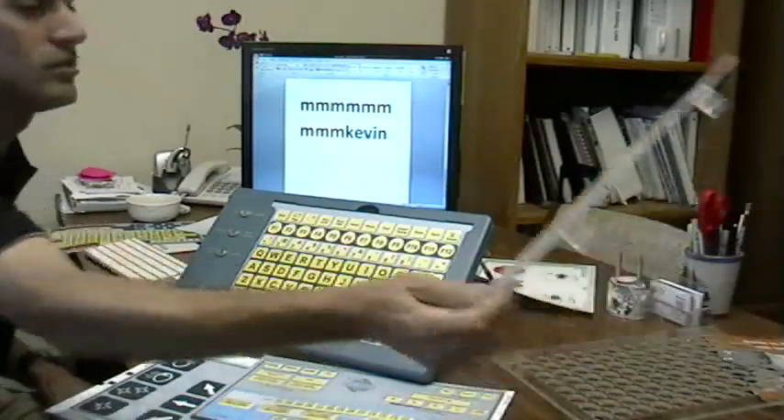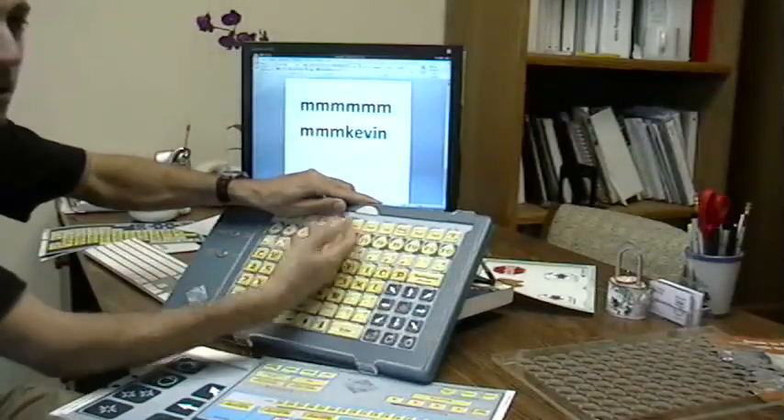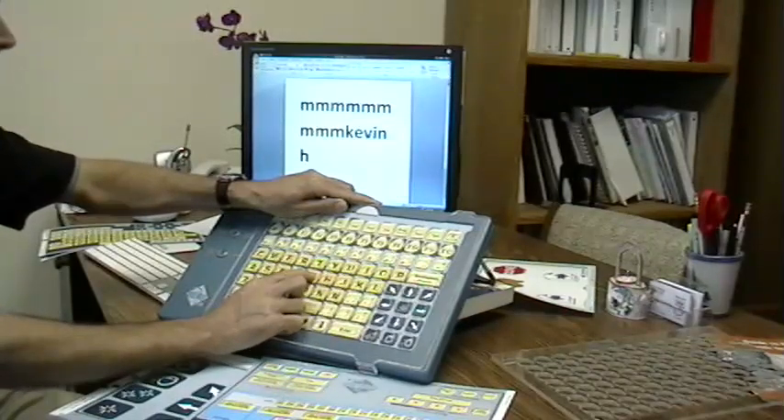Now if that isn't sufficient, we also have key guards, which can be used on top of the overlay, so that a user could rest their hand right on the keyboard and then put their finger inside here to click. So that's a quick look at the IntelliKeys USB. For more information, take a look inside your manual that comes with the whole package, and thanks for watching.